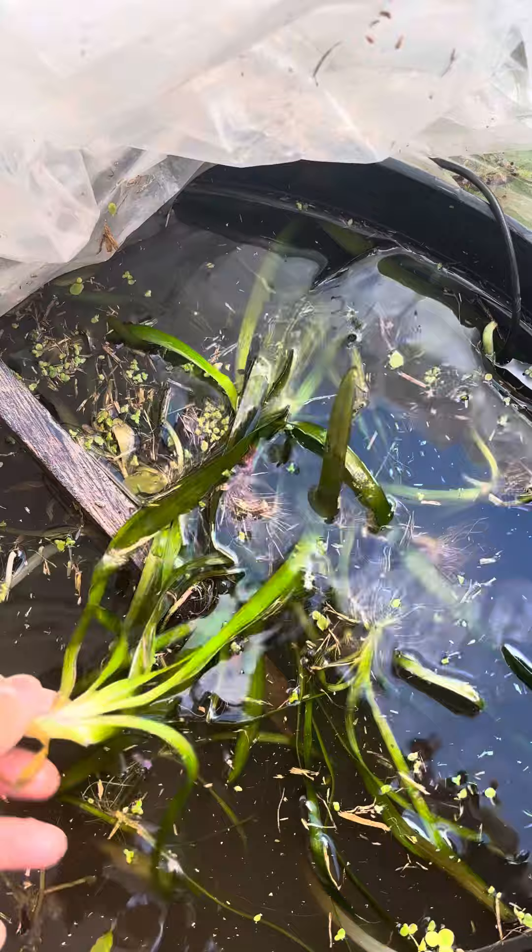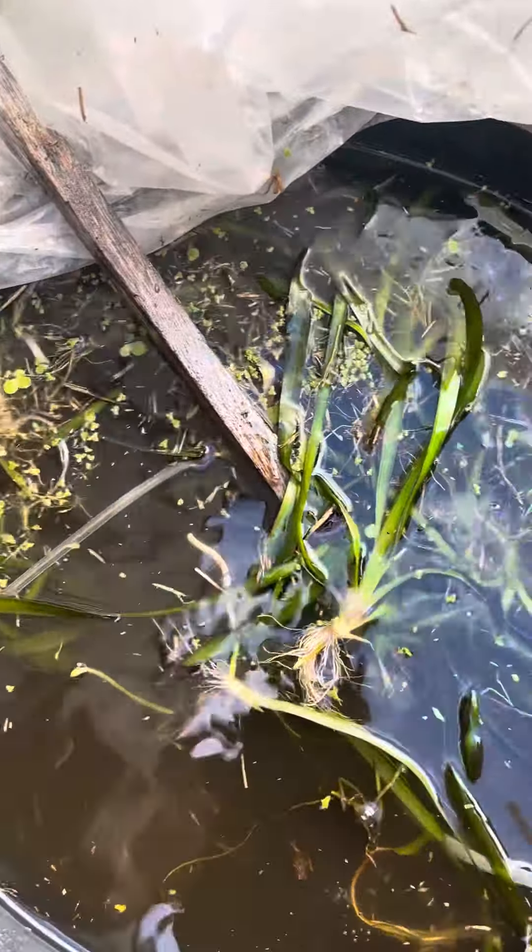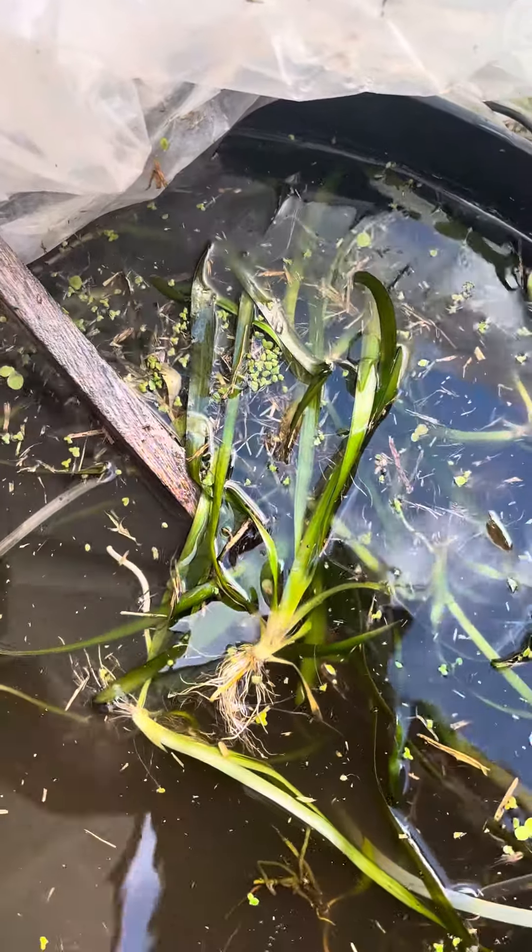If you're just starting out, or if you've got a fish tank and you don't want a murky look, we recommend that you use the aqua soil that we recommend.